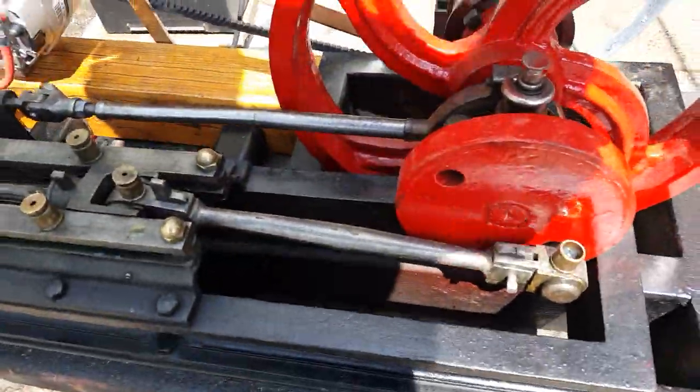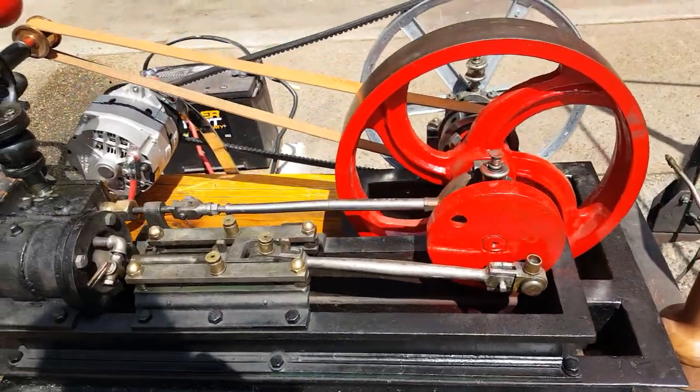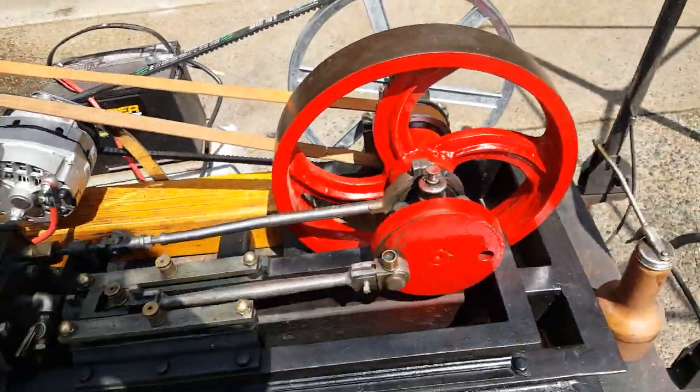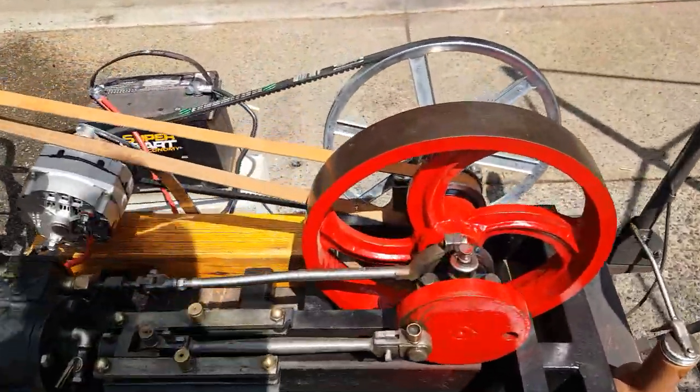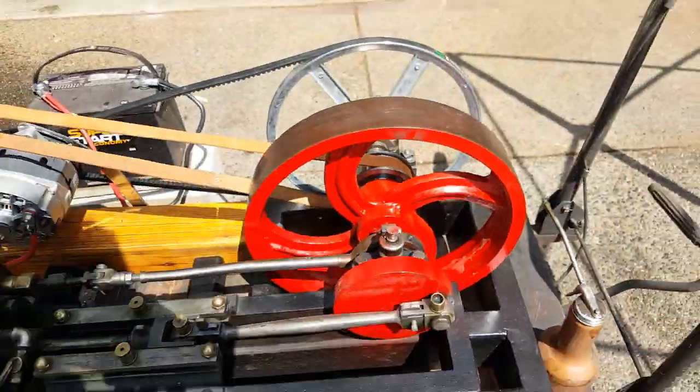One thing I've found with steam engines is, in that position right there, they start by themselves. If you have it in a position other than that, it doesn't want to start on its own. You have to give it a little push, just with your hand and just roll it — it's clockwise from this side.